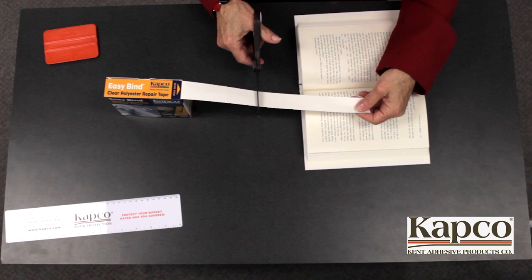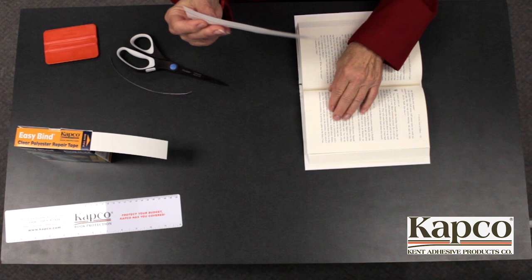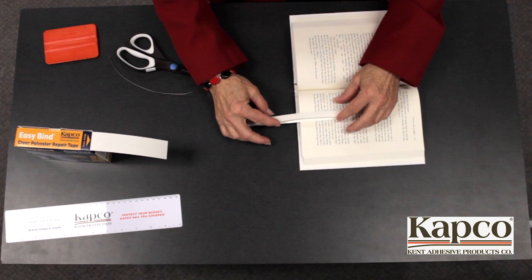To repair a ripped or torn page, cut a strip of EasyBind long enough to cover the tear. Remove the peel and place liner to expose the adhesive. Center the EasyBind tape over the tear and press into place.